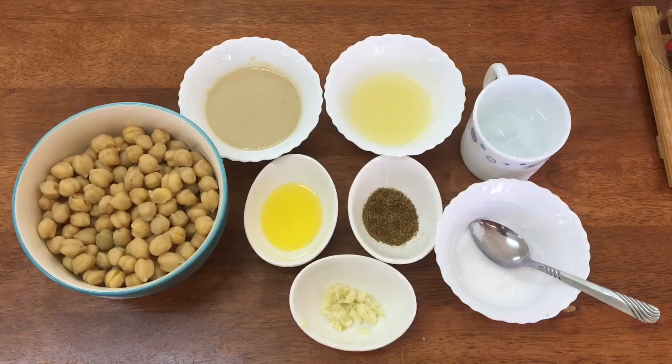Now we are going to cook the dough with 6 tablespoons of tahini. I am ready to cook the tahini.